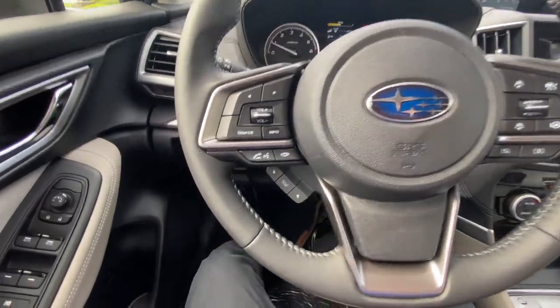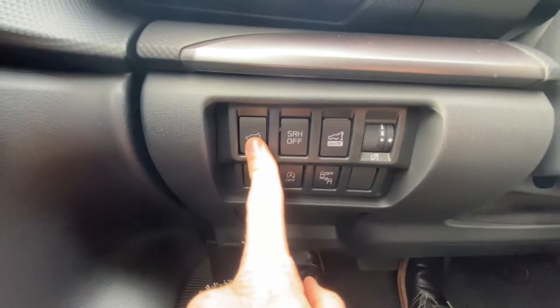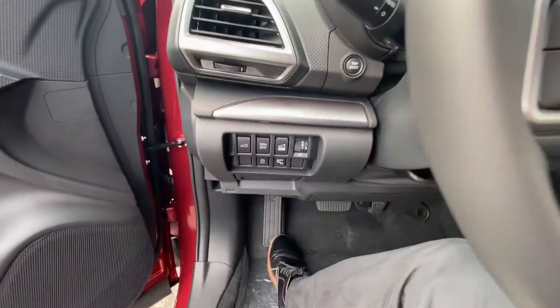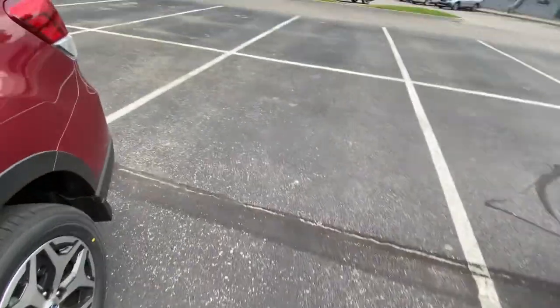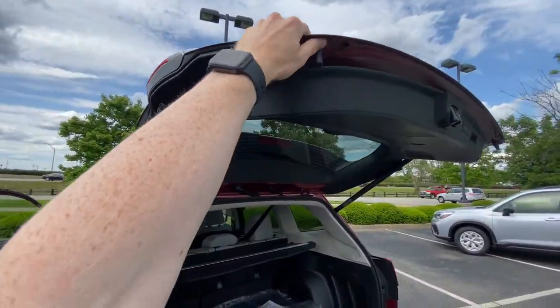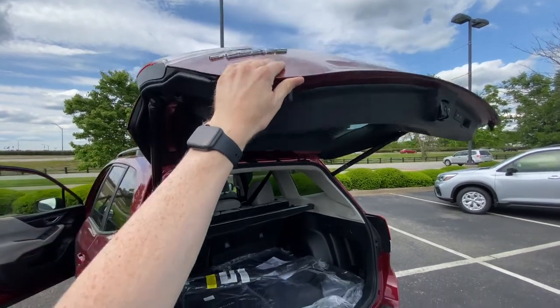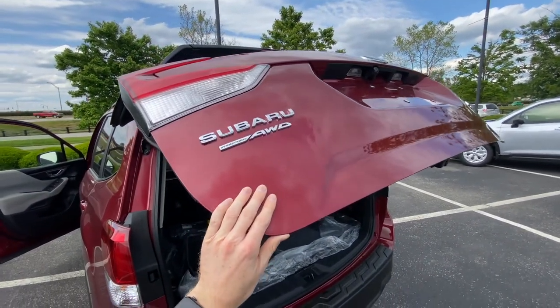The way that we set your power rear gate is to go down here and open it. Once the gate is open, you want to click this button in. Then gently manually move the gate to the position that you want. If you go too fast, it'll just automatically close on you.